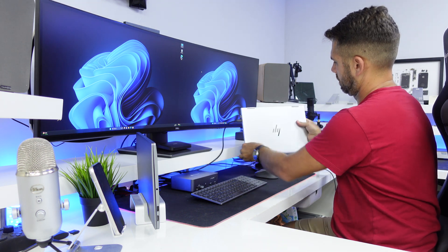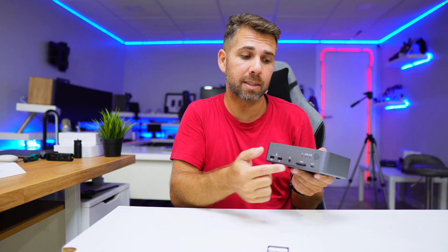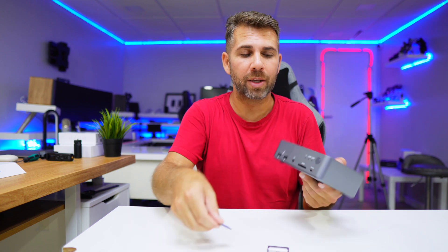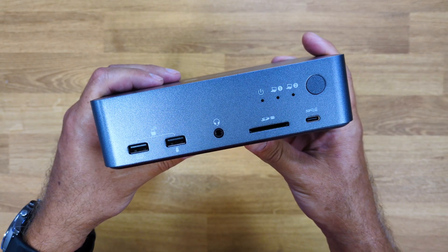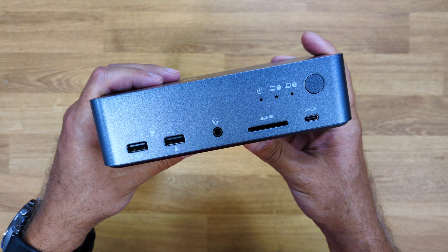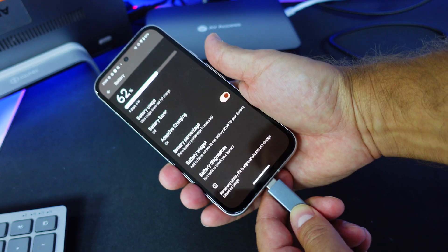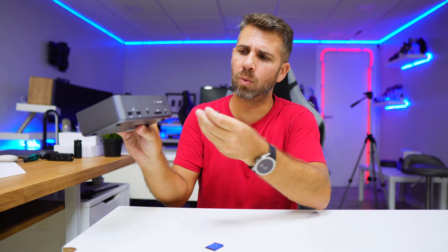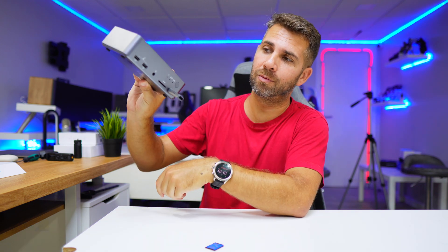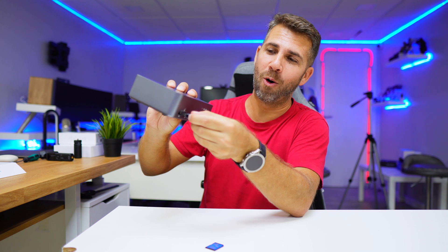At the front, we find two USB 2.0 ports for peripherals like mouse and keyboard, an audio output, an SD card slot, and a USB Type-C 3.0 port which can be used to charge devices or connect an SSD or USB-C pen drive. It also accepts USB Type-A, so this pen drive can plug in right here as well.